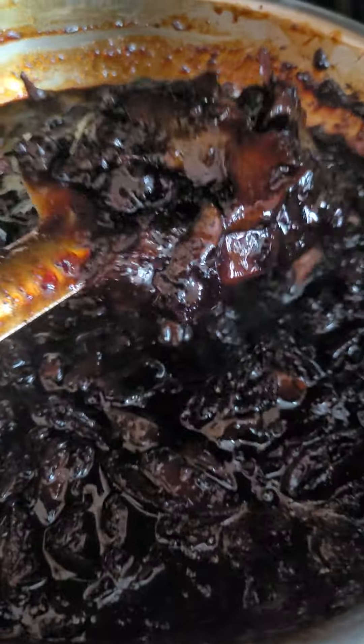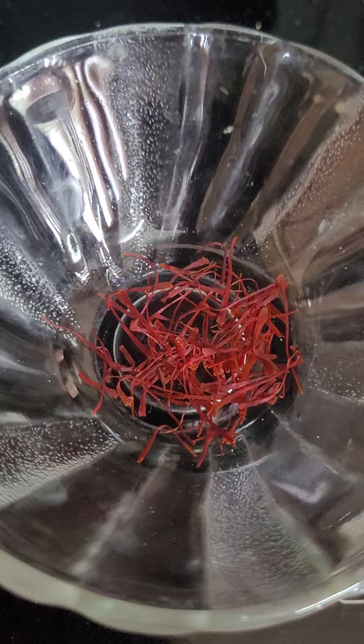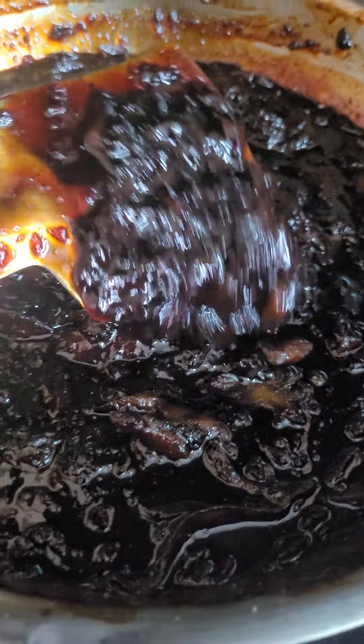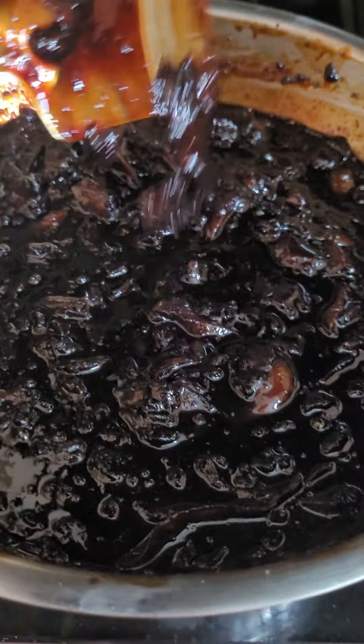When this becomes semi-solid like that, put off the gas. Now add a pinch of saffron and stir it. If you heat it more, it will become solid and hard. It should be semi-solid like that.